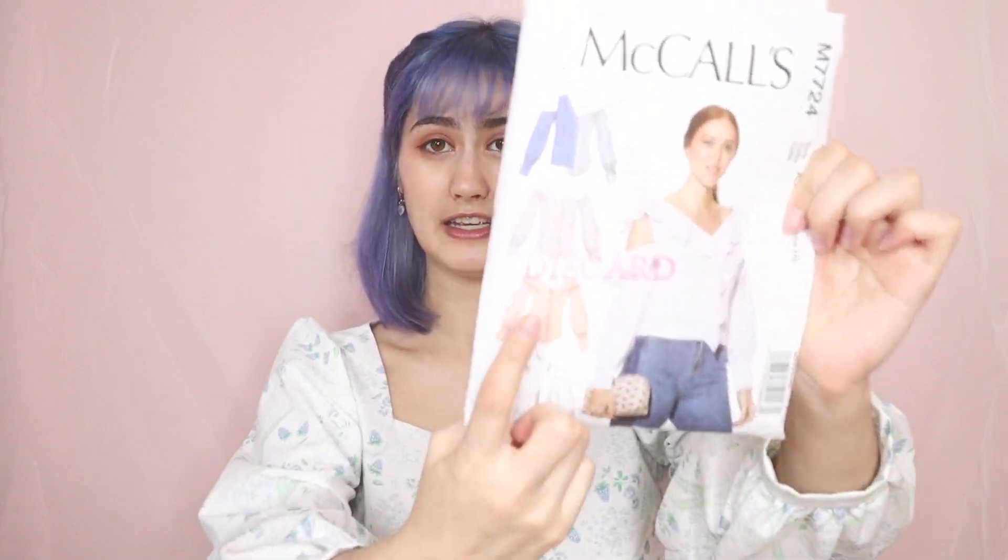I always needed to make adjustments to the pattern for it to fit me well. Patterns are supposed to make your life easier, but I just like making my own patterns, like I made this dress. If you make your own pattern, you kind of already have all the instructions in your head, but with these you have to read everything. This pattern has multiple versions: A, B, C, D, and E — and I'm going to be doing version D.